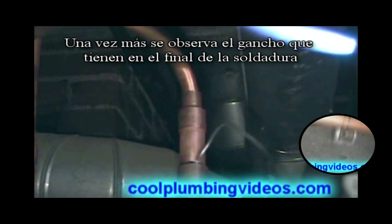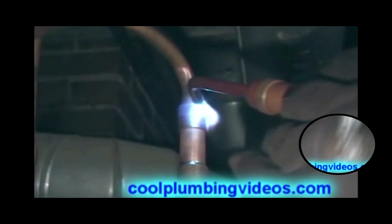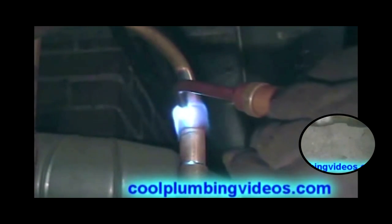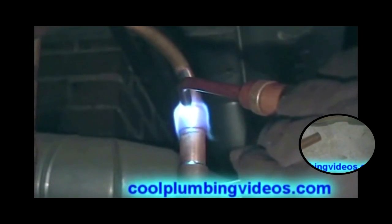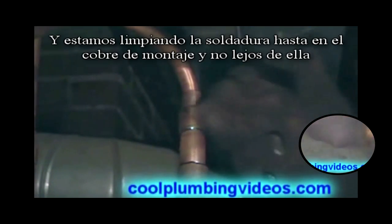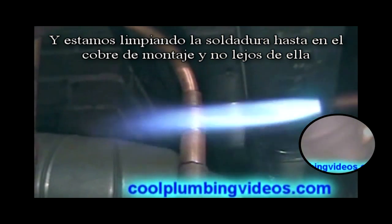Again, you notice the hook that I have in the end of the solder, and we're feeding the solder up into the joint, not away from it.